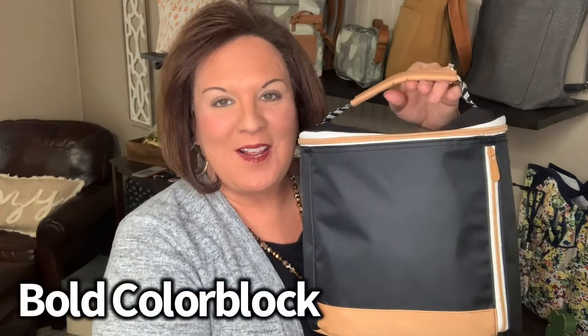Hey everyone, it's Amy Pinkston, your Pink Bag Lady, here with another product review on one of our newest thermals, our insulated bucket tote. And I have it here in the bold color block. I want to tell you a little bit more about this thermal.